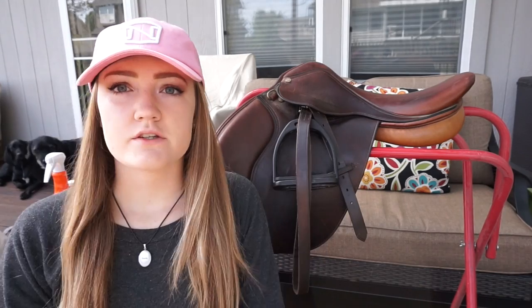So today I'm going to start with cleaning my saddle. The first step would be to take your leathers and stirrup irons off. You don't have to do this step, it's not necessary, but if you want a better, deeper clean, take them off.